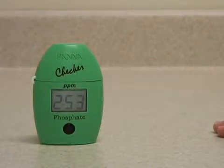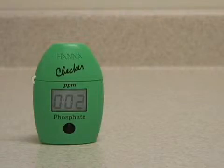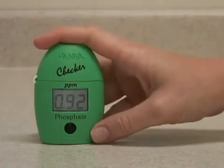After three minutes, it will automatically analyze the sample and display the reading. You see the meter now displays the concentration of phosphate in parts per million that was in the water sample.